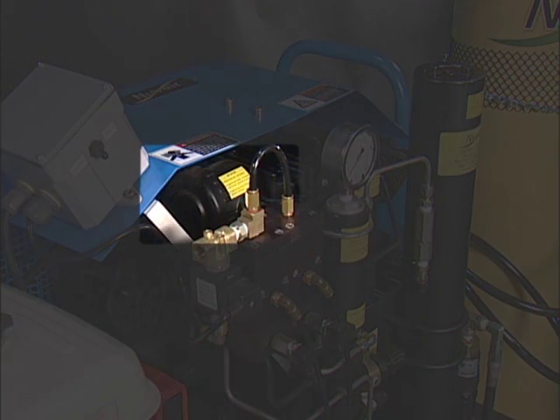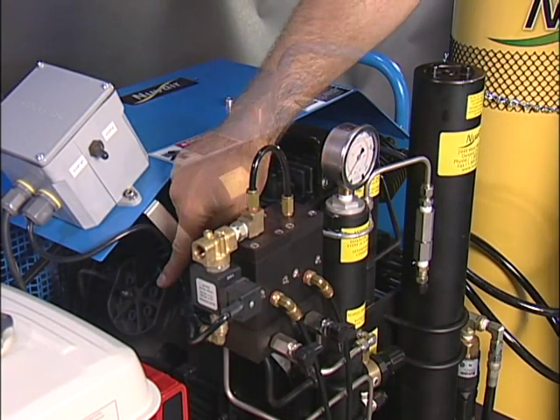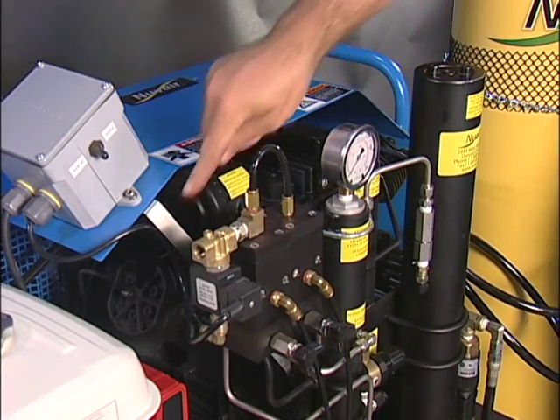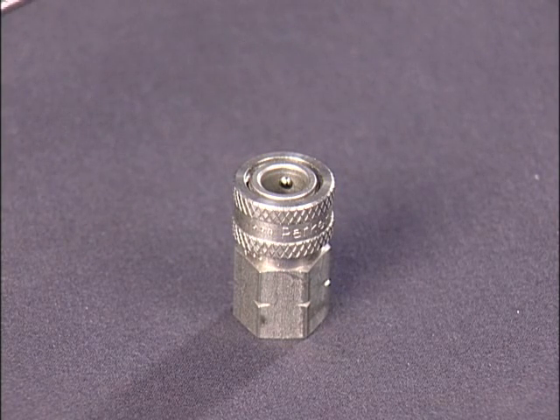The intake filter should be checked every 25 hours and replaced as needed. The second and third stage valves should be changed at 500 hours. The first, second and third stage valves should be changed at 1,000 hours. The paintball panel quick releases have O-rings that need to be replaced on an ongoing basis. You will need an O-ring pick to pull the O-ring out and replace the old O-ring with a new O-ring.